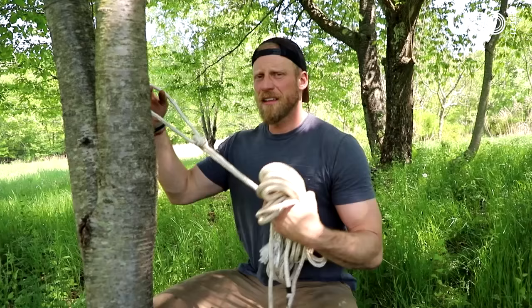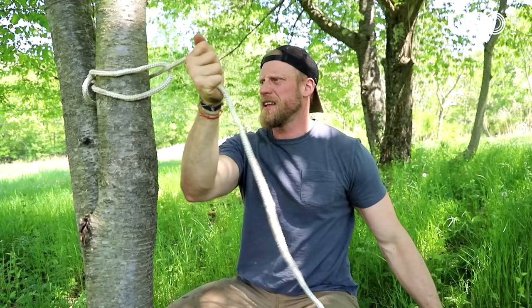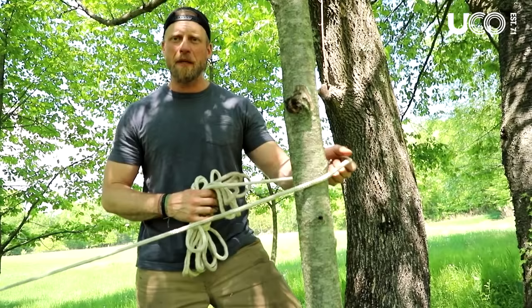I'm going to go between trees, but think about this in all different aspects — tying something to the trunk of your car, tying something down in a pickup truck bed, putting a clothesline up at camp. The bowline knot is the first part. Take that bowline knot, wrap it around the tree, put all the line through the bowline knot, and give it a little tug — that's how we anchor this off. All the magic is going to happen at the second end. Find your second anchor point, take your line, and wrap it around. This is where people get into trouble — they don't know what to do, they try to tie a knot, and no matter what they do, that rope is loose. We're going to fix all that.